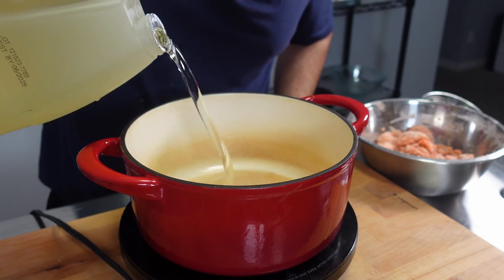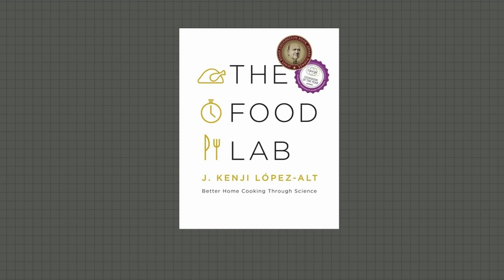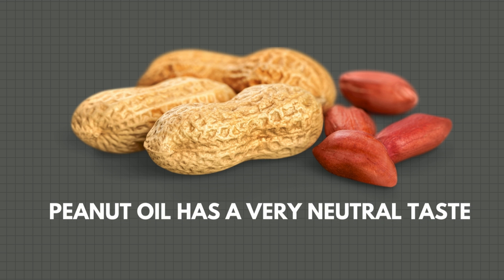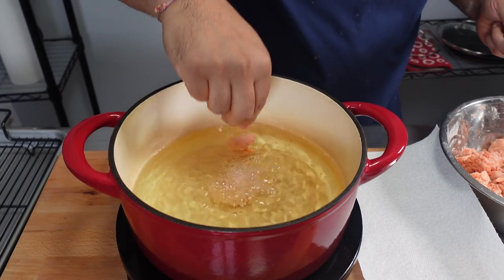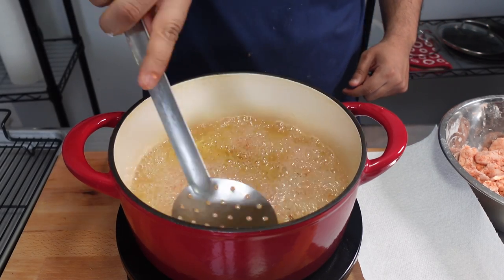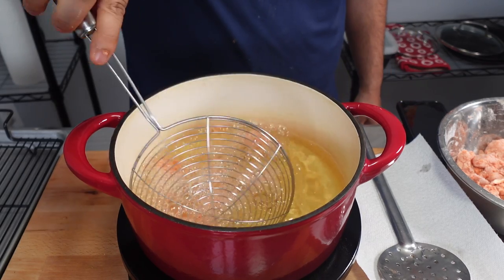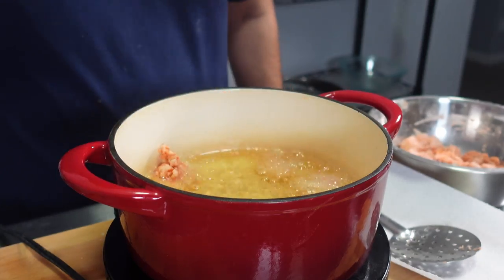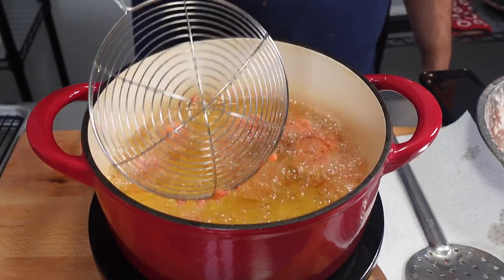In a dutch oven or wok, add two to three inches of peanut oil. As described by Kenji Lopez-Alt in The Food Lab, peanut oil contains a moderately high level of saturated fat which is optimal for frying, and it has a very neutral taste. Heat the oil to 350°F, then begin to drop each piece of chicken in one by one. Use a slotted spoon or spider to constantly stir the chicken to prevent it from sticking. Fry for about two to three minutes before removing each piece to a wire rack to rest. Repeat for the rest of the chicken.